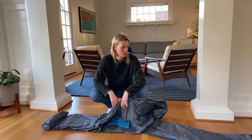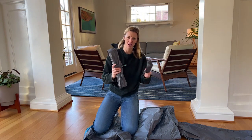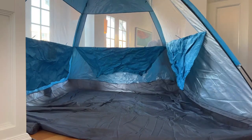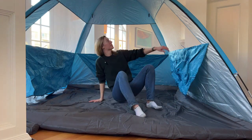I can tell you right now this is going to be big for my space — we'll see if it fits. The stakes and poles come in their own bags. This thing is way bigger than I expected, but I am super impressed.